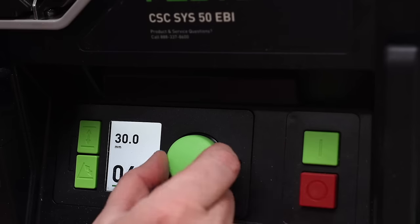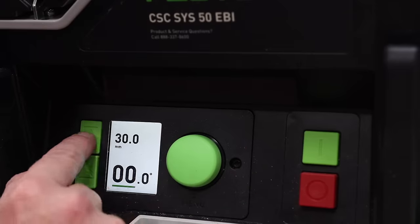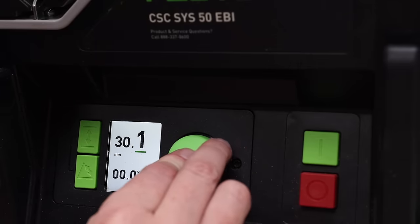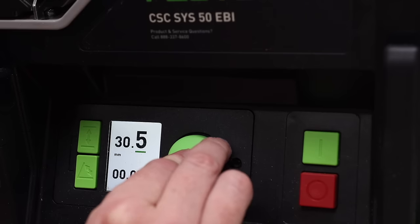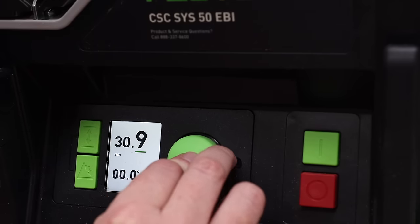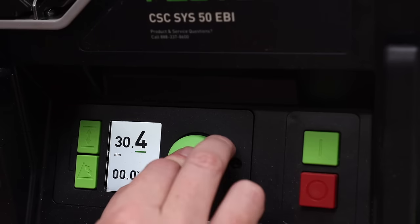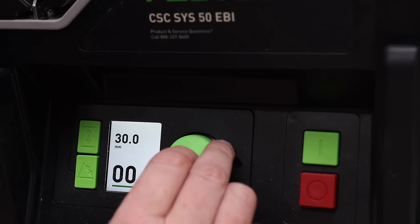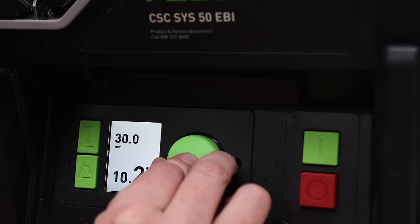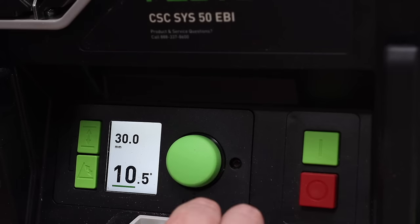Raising the blade in full increments isn't where it stops. If I want to change the angle, it doesn't just go in full degrees. You can hold the button down and now raise or lower the blade in 0.1 millimeter increments when using metric. So if I wanted to be at 30.4 millimeters I absolutely could. The same thing applies to angles — if I needed to cut 10.5 degrees, I hold this down and turn it until it's at 10.5.